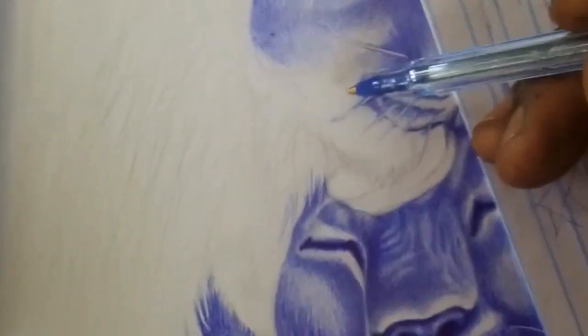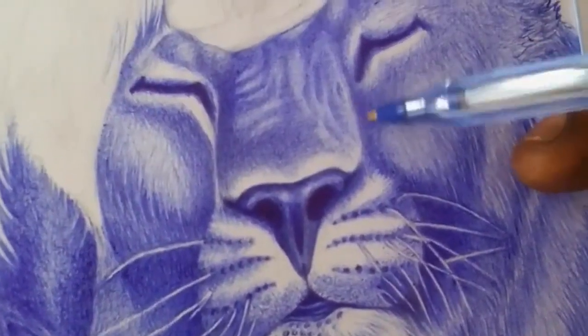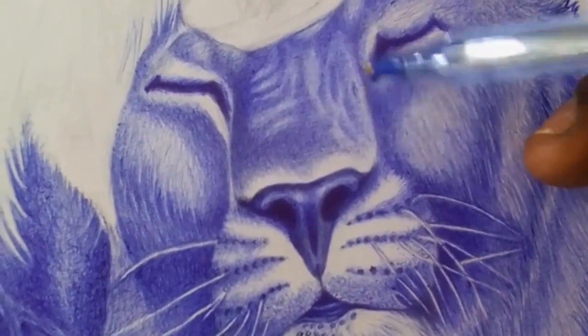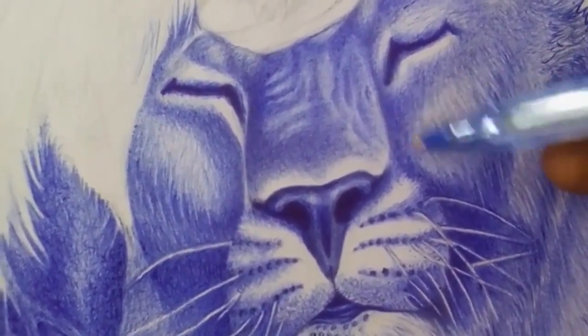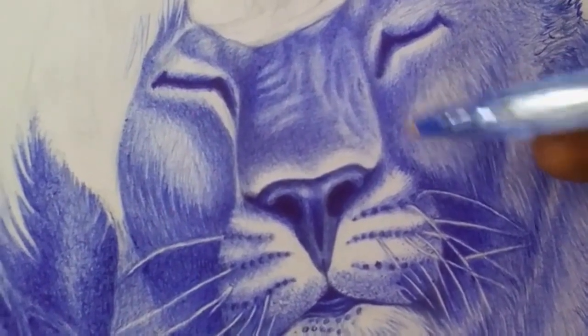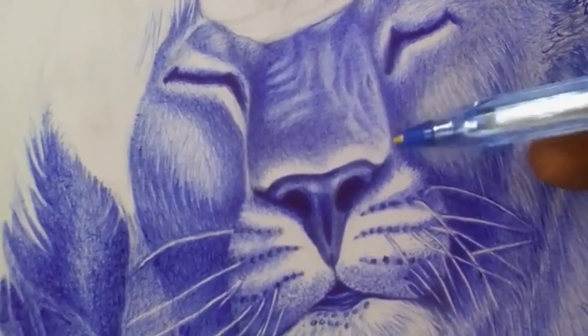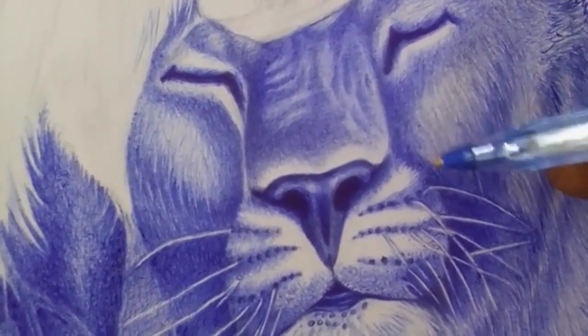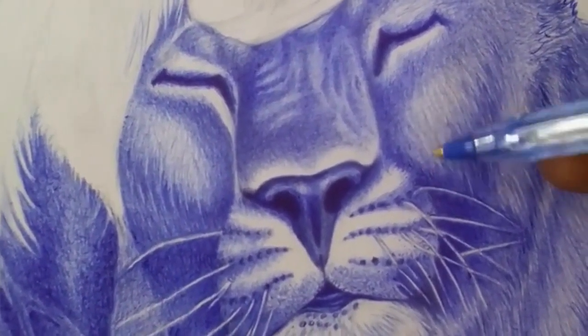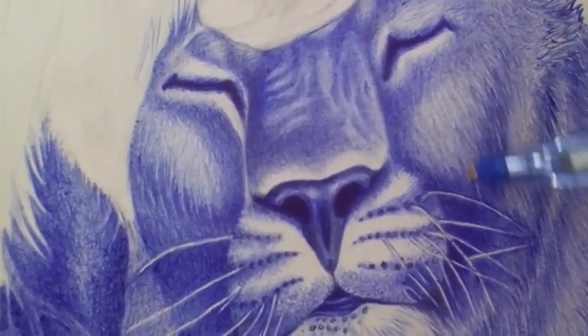Experiment with different strokes. Ballpoint pens can create a variety of lines and textures depending on the angle and pressure applied. Practice using different strokes and techniques to achieve different effects. Start with light lines — when sketching out your drawing, use light lines that can be easily erased or covered up if needed. Once you're happy with the overall composition, you can start adding darker lines and shading.